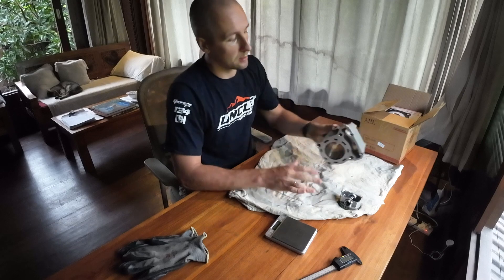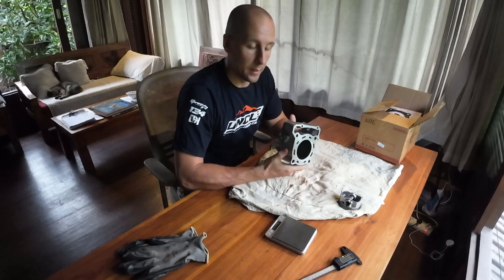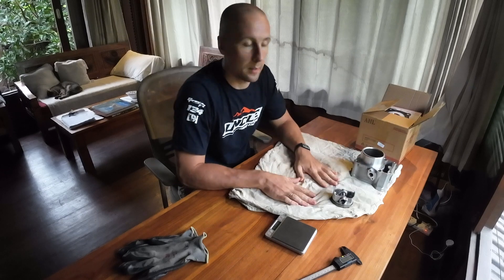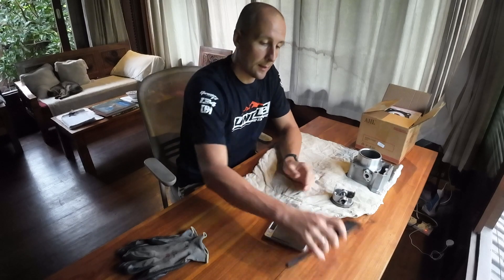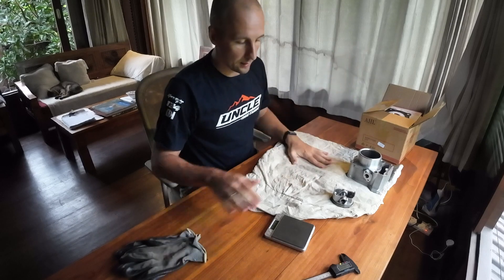We will take a look at the quality and other relevant pieces. I also have my standard 249cc cylinder from the KLX 250 and a standard piston from this cylinder, so we will compare this kit to original Kawasaki. I also have a scale and a digital caliper so we can measure everything. Let's get started.